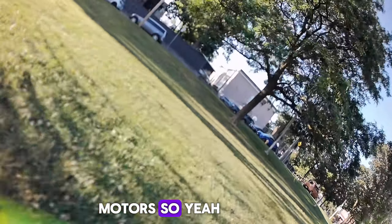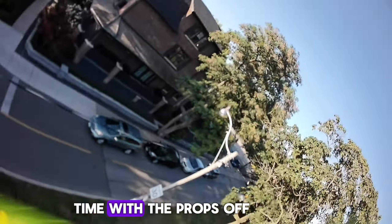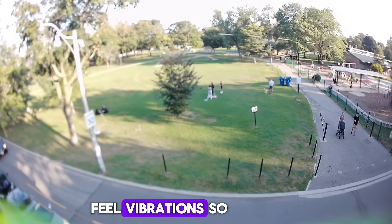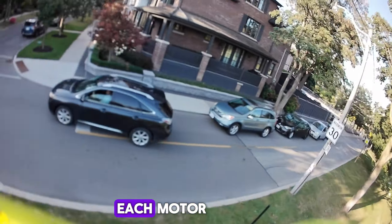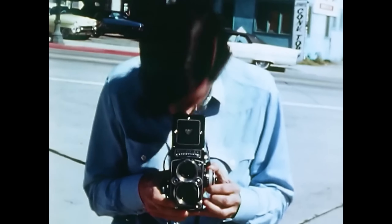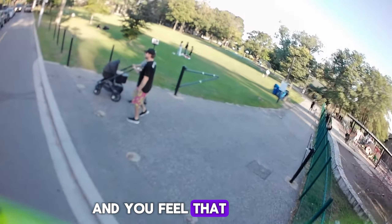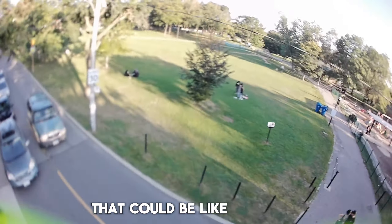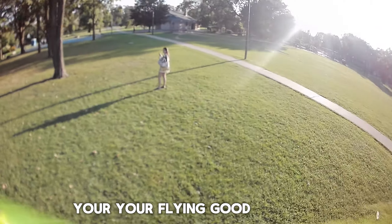So for motors — go to the Betaflight motor tab, plug in your motors, and spin them one at a time with the props off. You actually need the props off so you can feel vibrations. Go to top speed for each motor just briefly, and you'll hear the way a nice motor spins — smooth and clean. If through that range there's shaking or vibrating, that's telling you it's time to change that motor to keep your flying good.